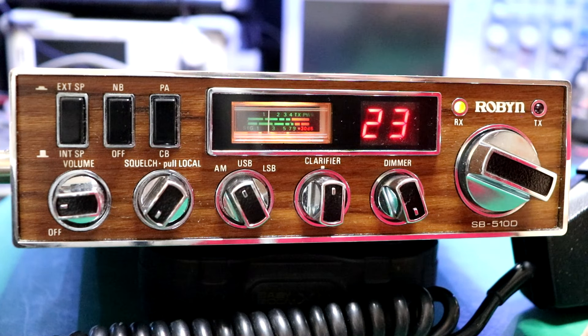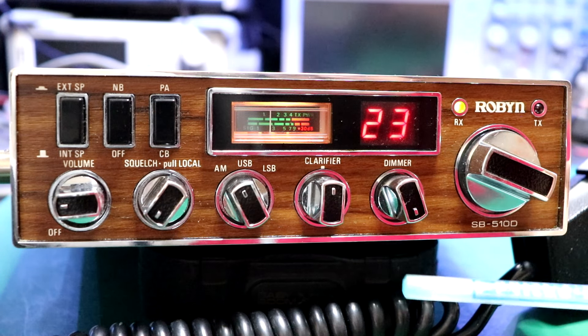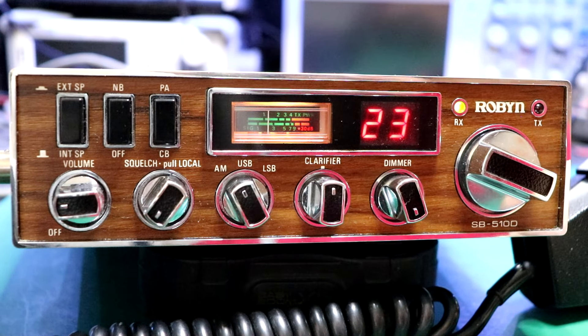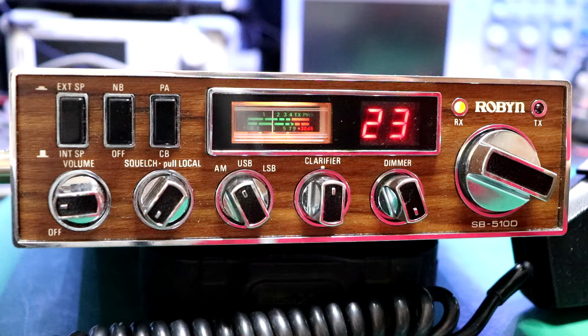Wow, you can really suck a signal out of the woodwork. Please leave questions or comments down below. If you own one of these, tell me what you think about it. If you've not yet subscribed to this channel, please consider doing so. Thank you very much. P.S. — this radio stays in the collection. I really like this as an everyday rig. Cheers.